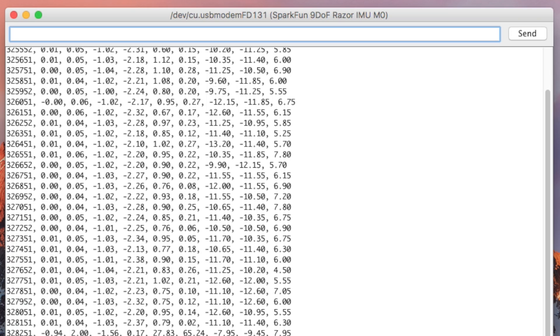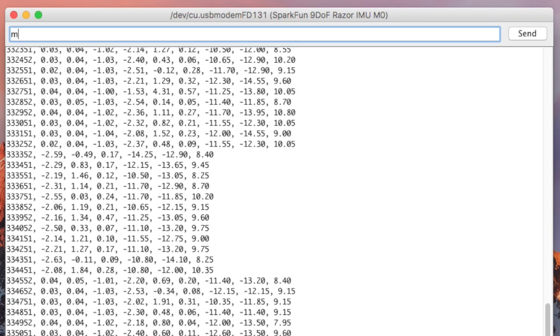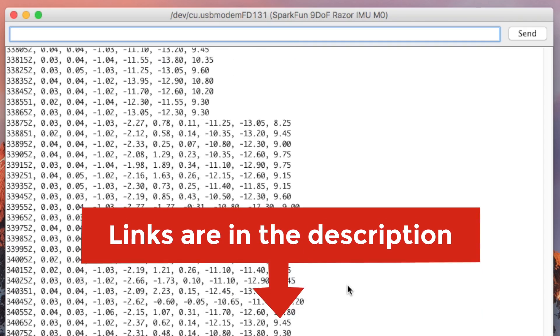Space will pause or resume the serial port printing. A will turn the accelerometer readings on or off, G the gyroscope readings, and M the magnetometer readings. For more serial commands, check out the hookup guide provided in the link below.